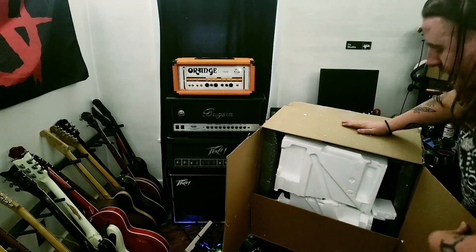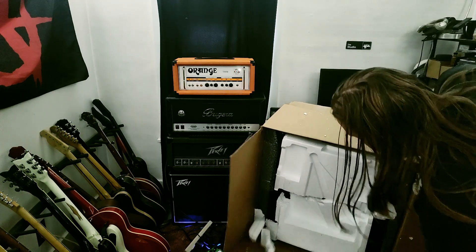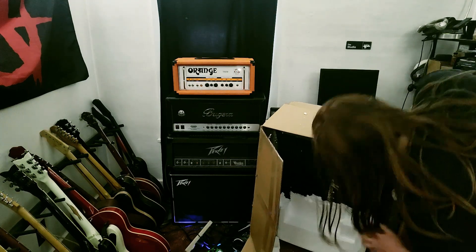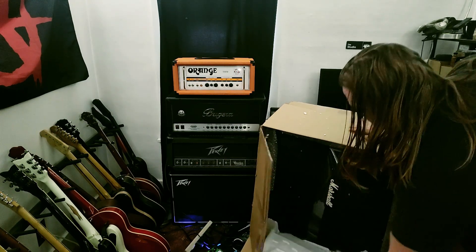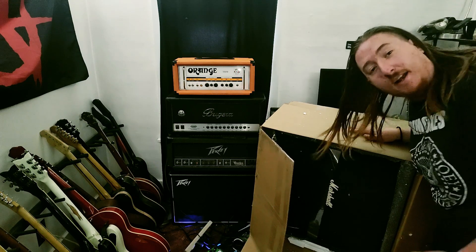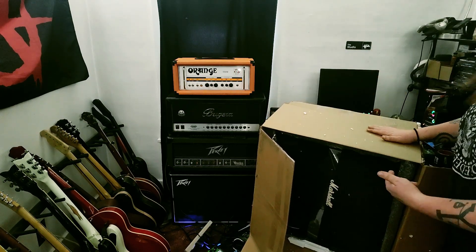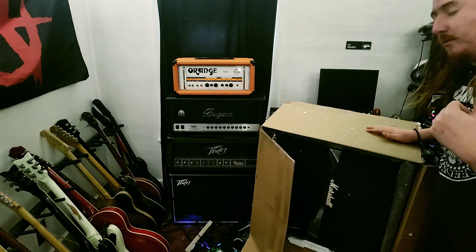That's a lot of styrofoam. Relatively rare. He barely fit this in here. Well, it just so happens another one came up for sale, and I literally paid what I sold my other one for.